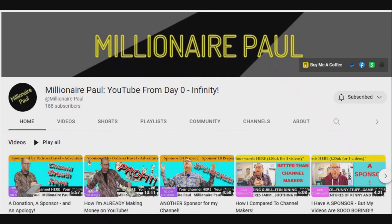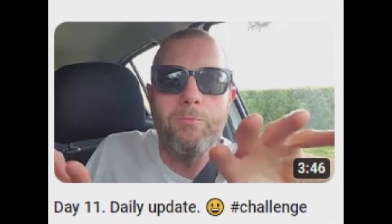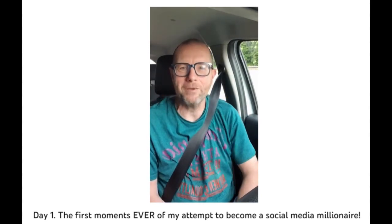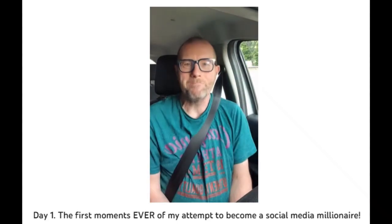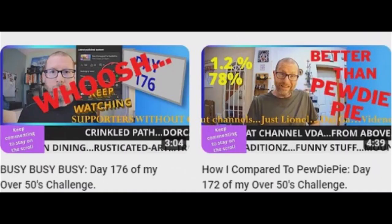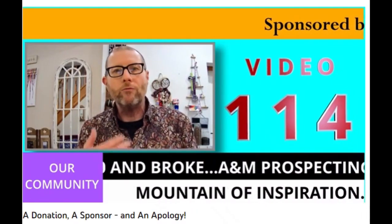Millionaire Paul YouTube — from Day Zero to Infinity. That's Millionaire Paul for short, but you can also call him Paul. Welcome to the very first few seconds ever of my journey as I try to become a social media millionaire. Millionaire Paul is on a journey to one million YouTube friends, and he has a pretty cool way of shouting out people who leave comments on his videos with mentions in his next video.